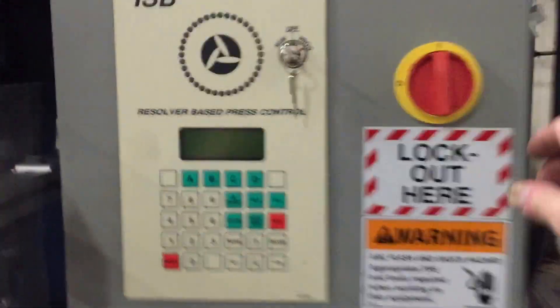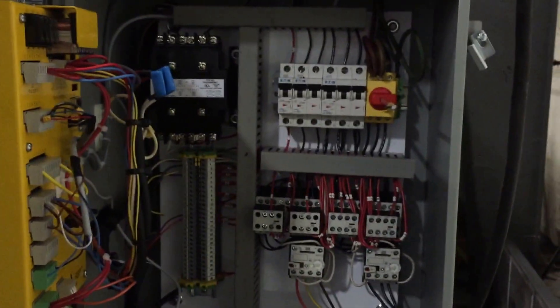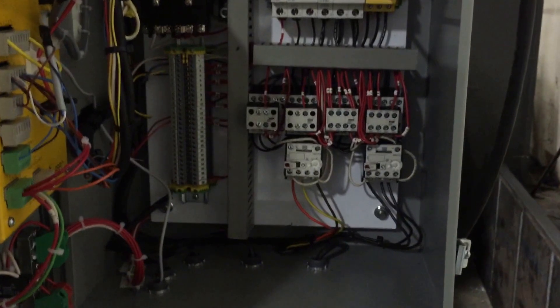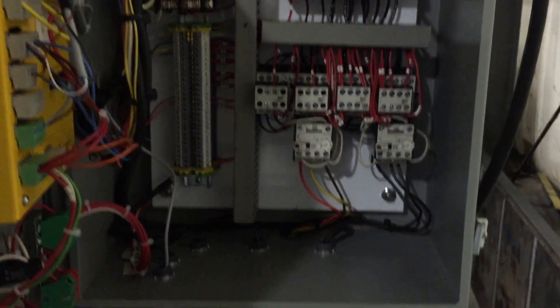To go inside it, we have a lockout disconnect. Everything is brand new — we don't use any fuses. We use circuit breakers, interlock motor starters, and properly set overloads.